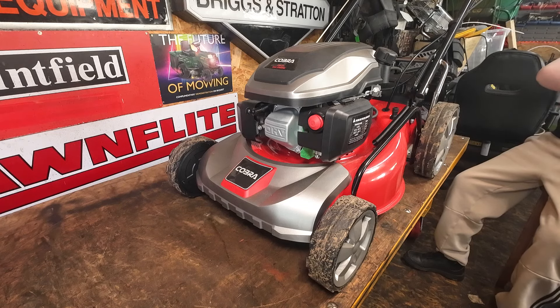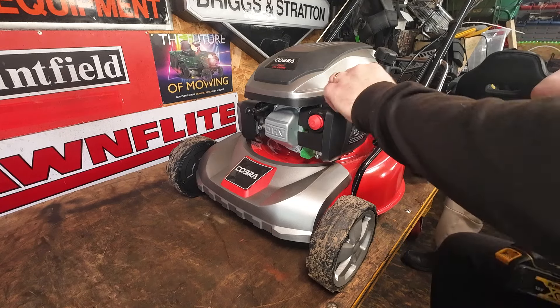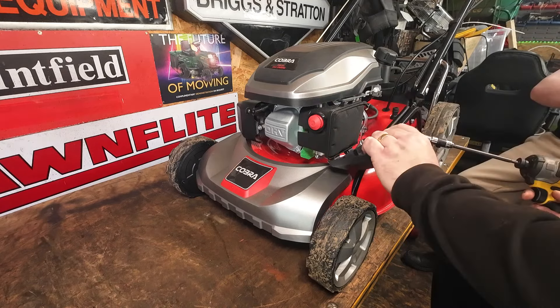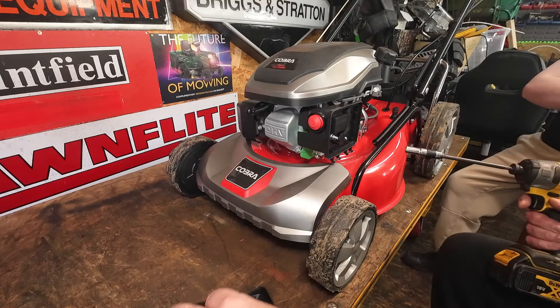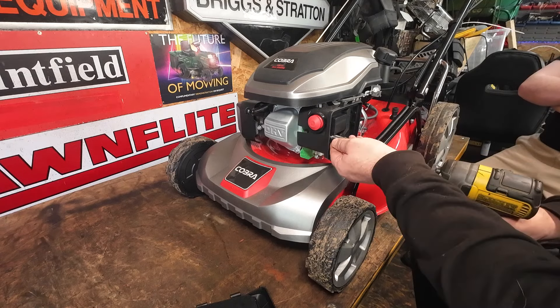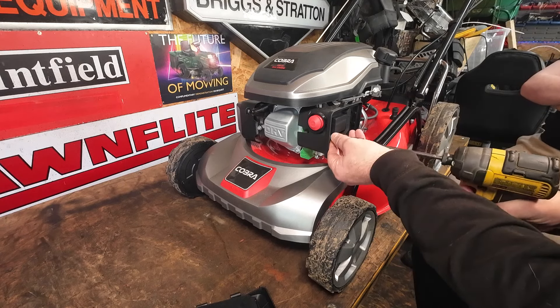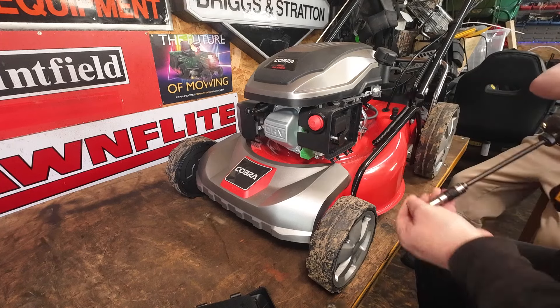If you watch my review — punch in Mixed Mowers and then the word Cobra — you'll find loads of videos. I'm giving it away, but I can't give it away if it ain't running. Brand new air filter. Let's start to take these off. As it's quite a new machine, there won't be many videos on fixing them, although they are very similar to lots of other ones about.